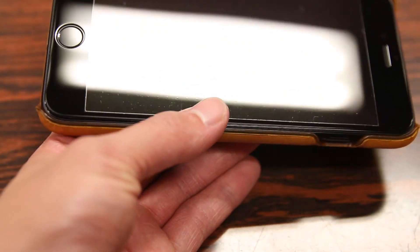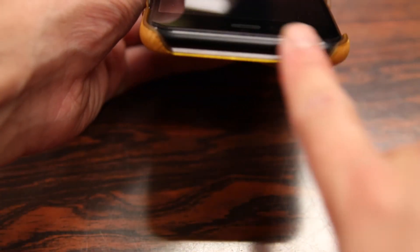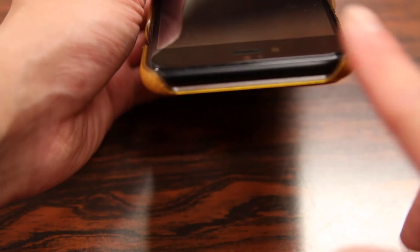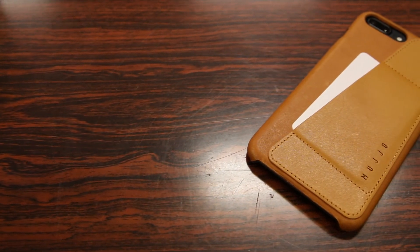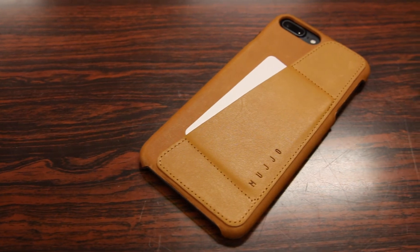In terms of any cons or things I don't like about this case, I do wish there was a little bit more coverage for protecting your phone, particularly with the top part here as it's completely exposed and there's no ports or buttons or anything, so I don't see why Mujol couldn't cover the top part. In conclusion guys, for those of you looking for a slim leather wallet case for your iPhone 7 or 7 Plus, you definitely can't go wrong with the Mujol leather wallet case.